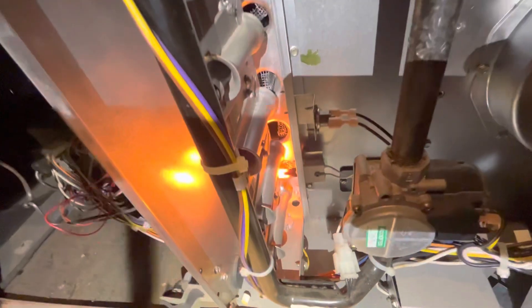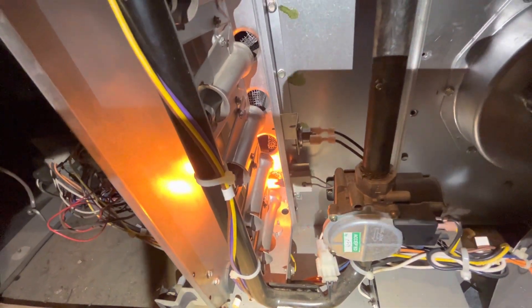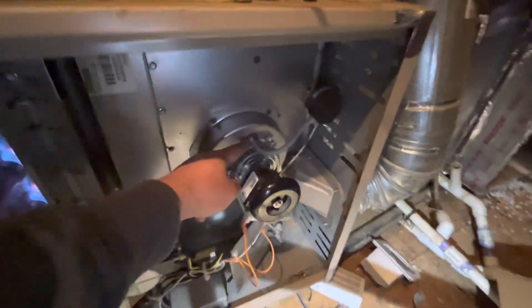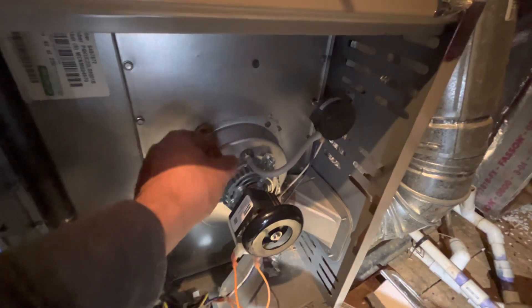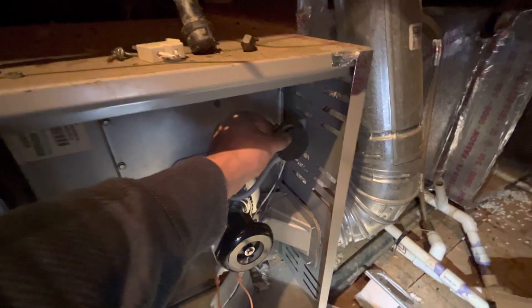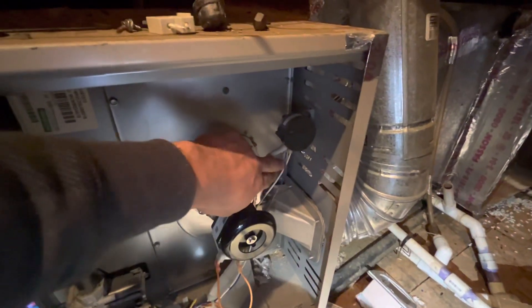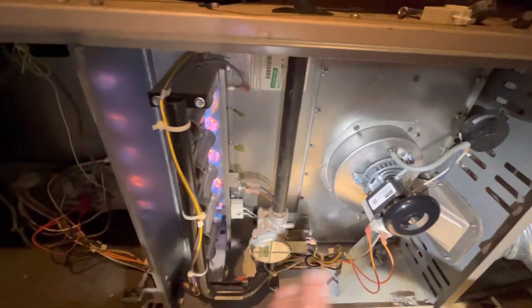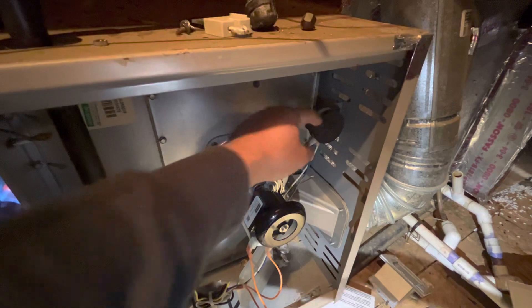No heat. Now the igniter turned on. After the igniter fires up, there's another operation that happens when the inducer motor turns on. This pipe coming out of the inducer motor box pulls air from the pressure sensor. The pressure sensor closes up, and once closed, these two wires get continuity, transferring the 24-volt signal to the board — that's how the board knows the inducer motor is on. If the inducer motor turns off, there will be no air pulling from here, the pressure switch will open, cut the 24 volts, and the whole system will turn off.